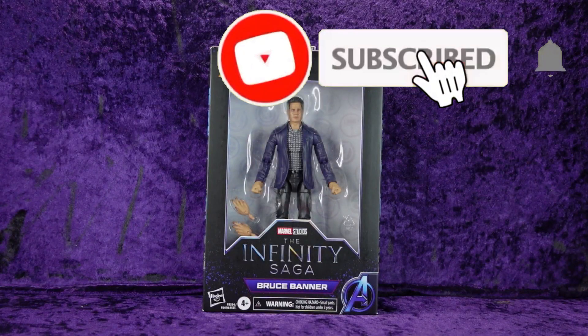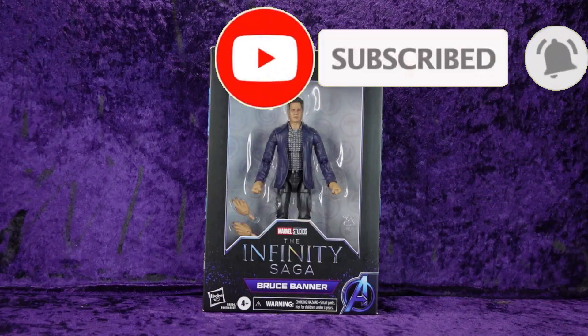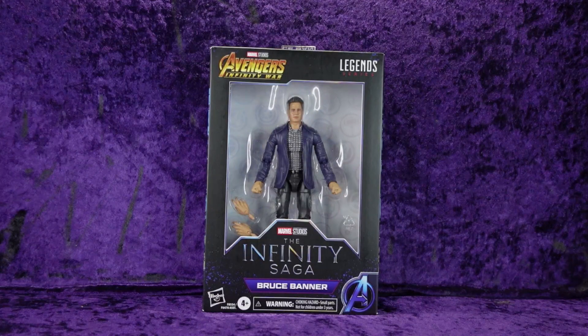Greetings Toy Heads and welcome to another episode of Go Figure with me, your host Eli Williams — the action figure show about news, reviews, collecting tips, customizations, kit bashing, everything that goes into this fun nerdy hobby that you and I both love. In this special episode we're going to be doing an unboxing and review of the Hasbro Marvel Legends series Infinity Saga Bruce Banner.